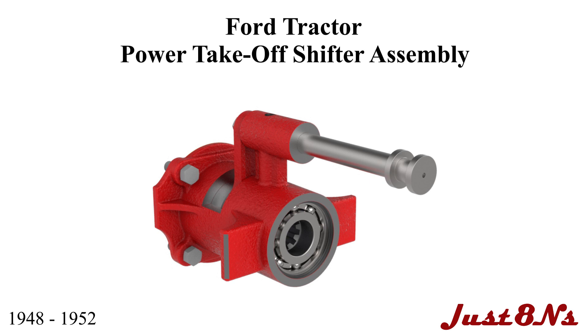The Ford Tractor PTO Shifter Assembly. This assembly applies to all PTO shifters built between 1948 to 1952.